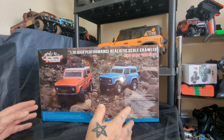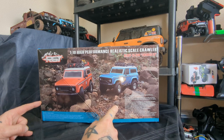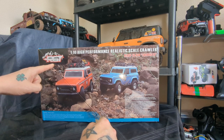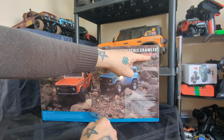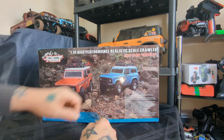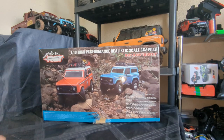Welcome to the latest video — we've got a new rig for the channel today. I've been looking forward to this. We're going to be diving into the box of the RGT ready-to-run 136100 Version 3 FD. No idea what FD stands for, but I'm sure we'll find out.